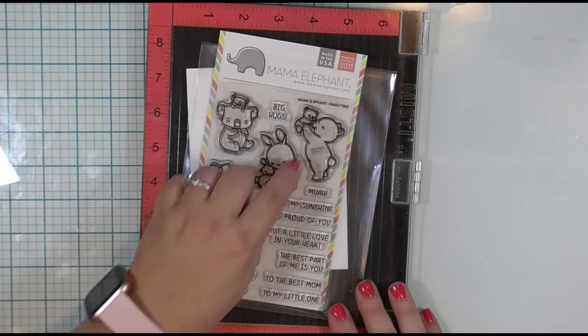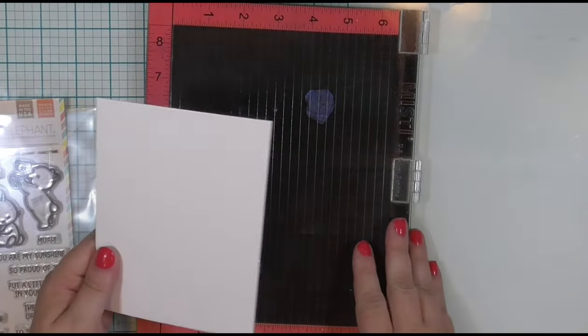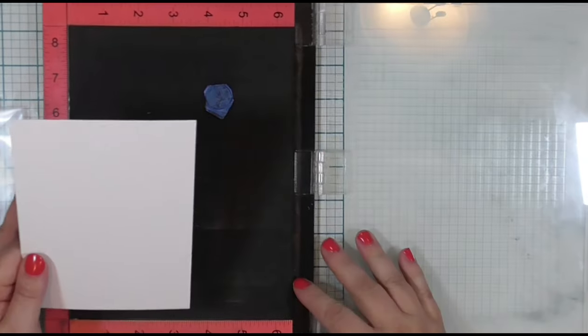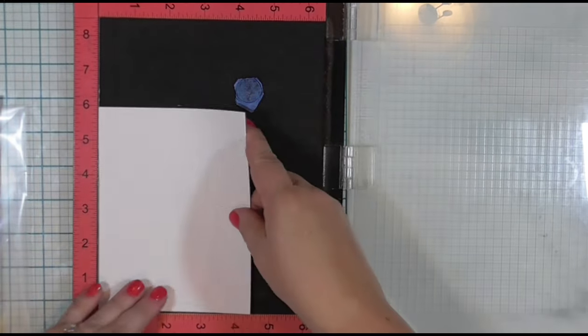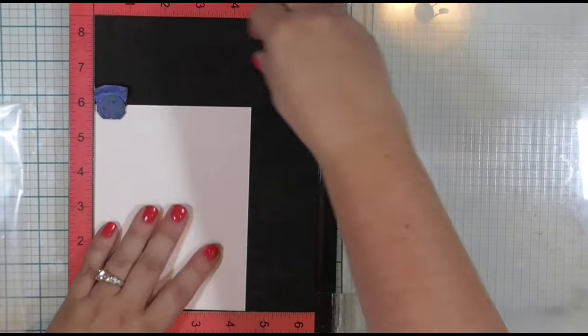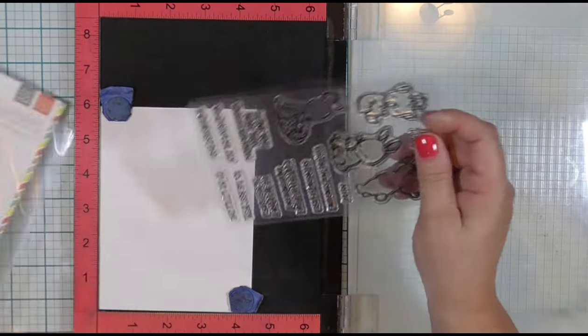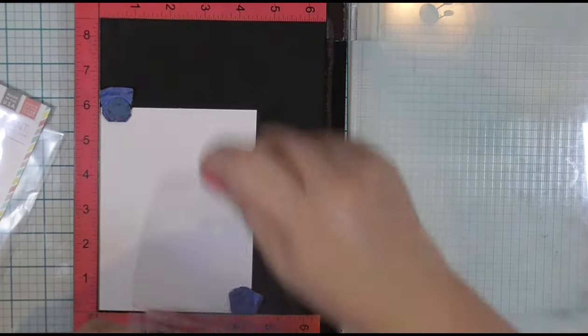I have selected a Mama Elephant stamp set — I think this was last year's Mother's Day release or something like that. I also have a piece of Bristol Smooth cardstock. I am going to be using some watercolor markers today, and apparently this is the cardstock to use if you're going to be using your Zig Clean Color Real Brush Markers.